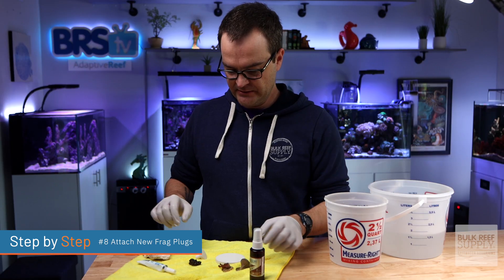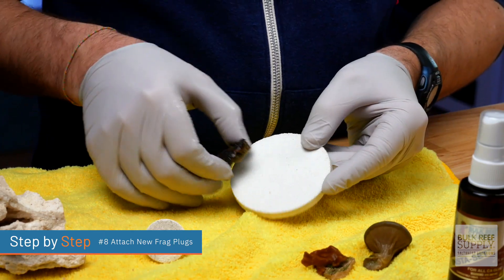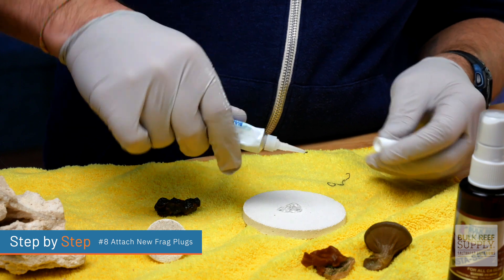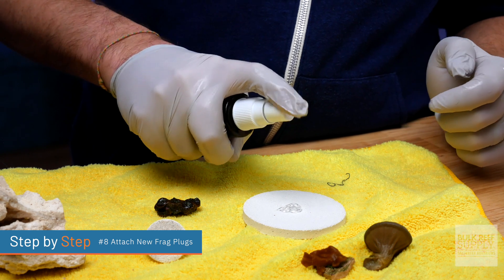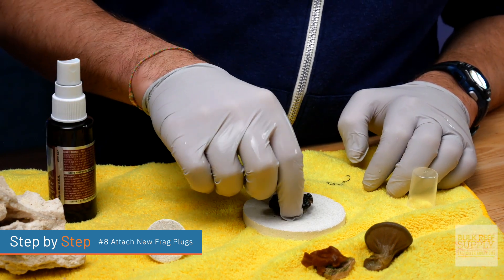Step number eight: attach new frag plugs. Choose the appropriately sized frag plug. If you want the coral to grow out onto the frag plug — especially if it's an encrusting type coral — you may want to choose a plug that's slightly larger so it has room to grow. Apply a generous amount of extra thick super glue to the center of the plug. Give it a quick spritz with the Insta set, then place the coral on top. Hold it in place for about 10 to 15 seconds and it should be set.